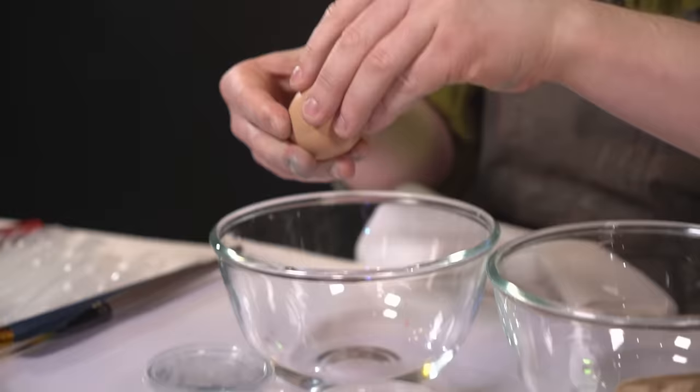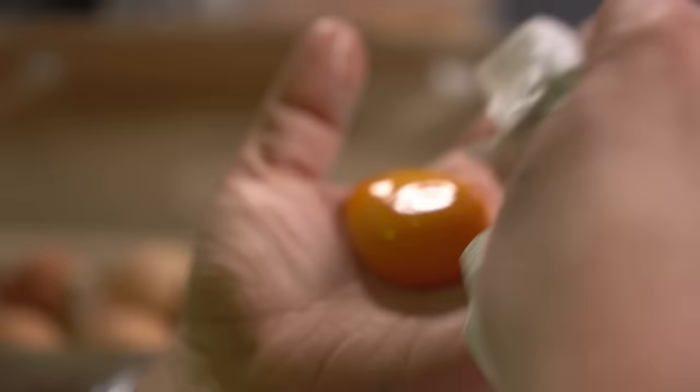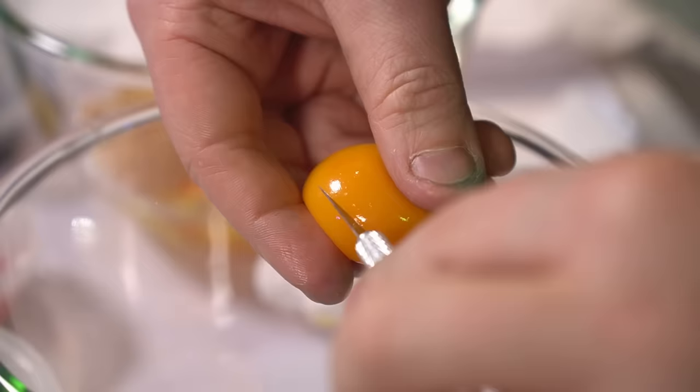Now I just want the yolk — I don't want the runny whites of the egg. So I need to start off by separating the yolk from everything, and then I also need to dry it off so that there's no water or whites that are gonna creep into the yolk when I break the membrane and spill out that golden yolk. Now it turns out this is a tricky process to get right, so if you mess it up, just start again.